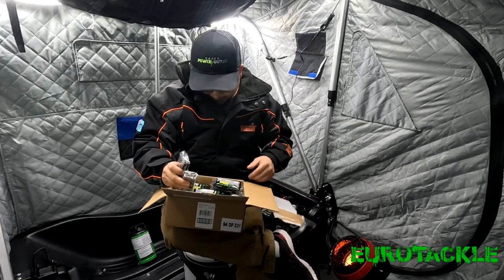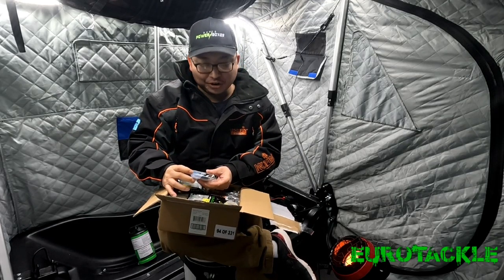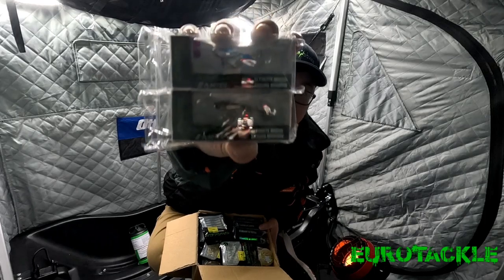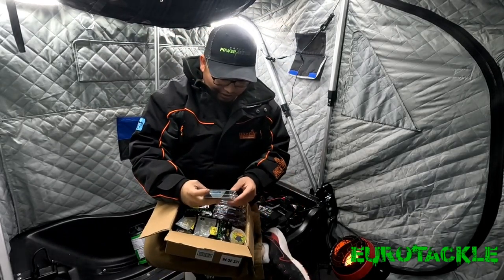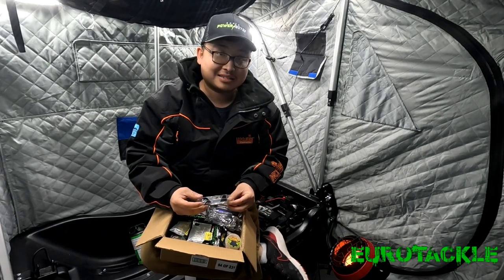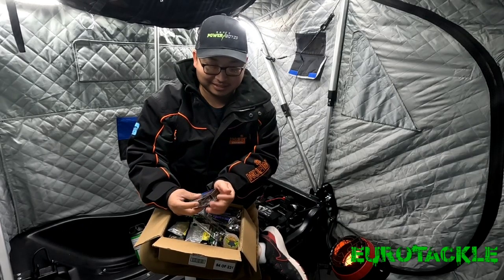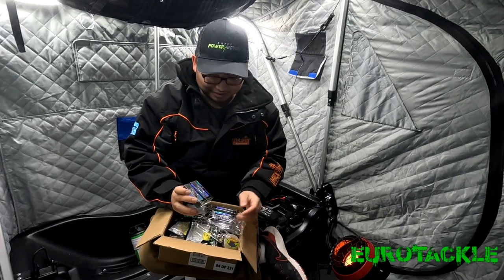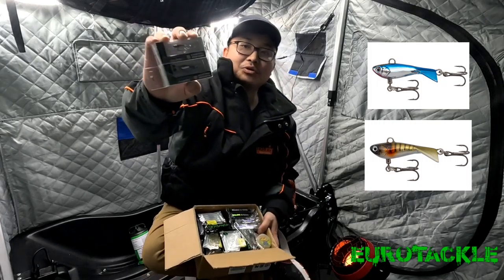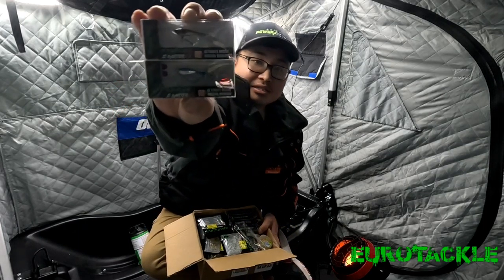Next up on the list, we have some more hard baits. These are the Yerotackle Z Darter V2 — the ultimate micro jigging minnow. One of the things I noticed already, just looking at the stuff in the box, is that all of their baits come in really fancy packaging — even the plastics. I'll show you guys the plastics in a little bit. I believe I have a few of these. These are just two of them. One of them is the baby bluegill, and the bottom one is the blue chrome. This is the micro version. They have two other sizes for these Z Darters.